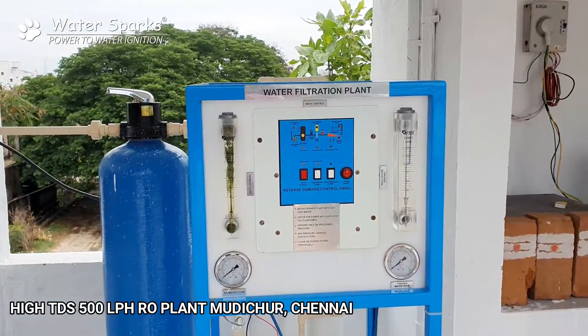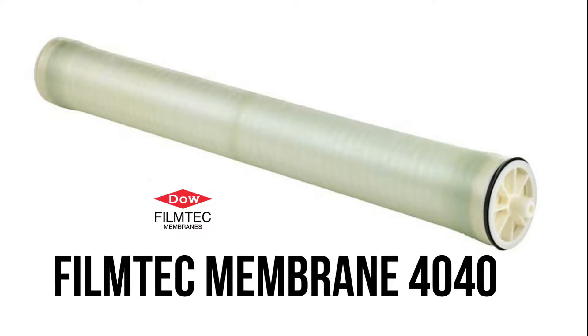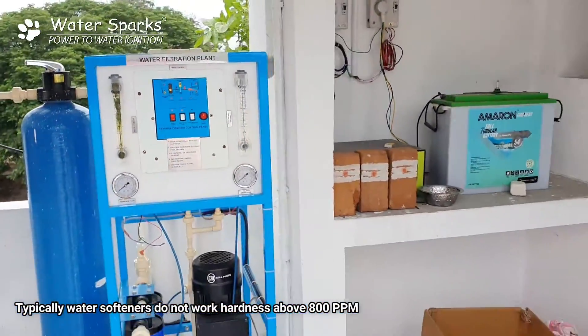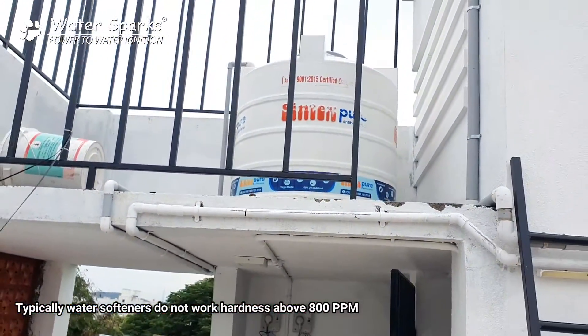I will show you those membranes. This is how the membrane looks — this is the membrane housing and inside there are two membranes. These two membranes act as a salt separation element, and from there the treated water goes to this white colour syntax tank, which acts as a treated water tank.